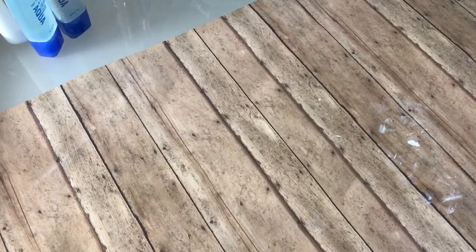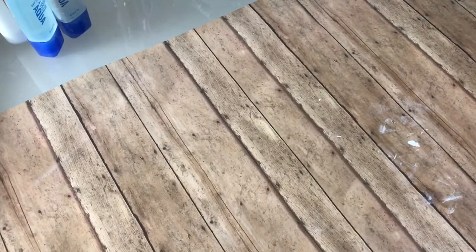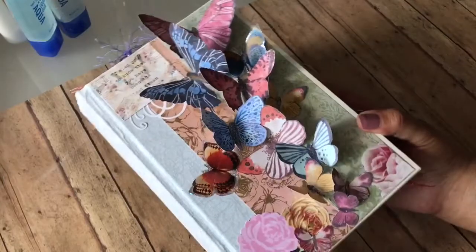Hey guys, this is Esther. Welcome back to my channel. On today's video I'm going to be sharing with you guys the finished altered junk journal that we worked on together. So as you guys know, I decided to go with a butterfly theme for this one and this is what my end result looks like.